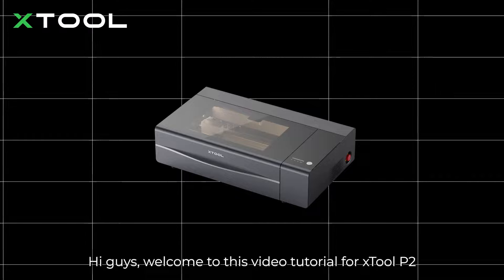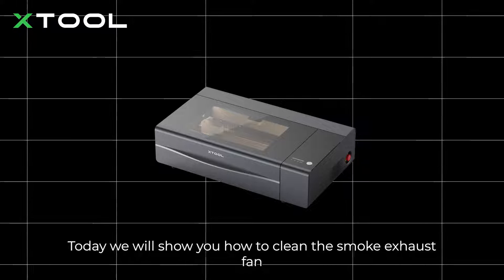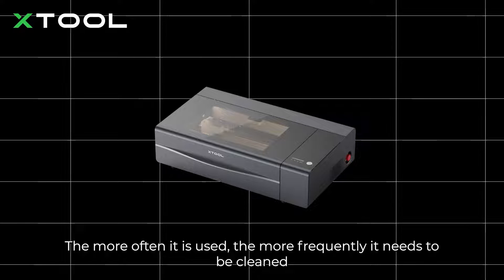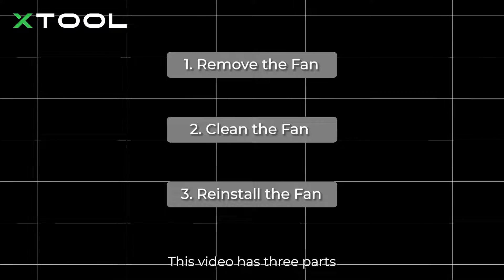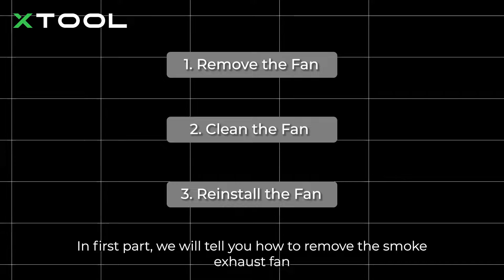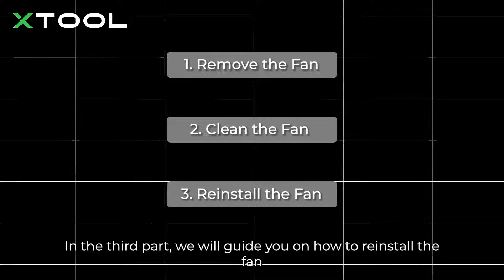Hi guys, welcome to this video tutorial for xTool P2. Today we will show you how to clean the smoke exhaust fan. It's recommended to clean the fan every month — the more often it is used, the more frequently it needs to be cleaned. This video has three parts: in the first part we will tell you how to remove the smoke exhaust fan, then we will show you how to clean it, and in the third part we will guide you on how to reinstall the fan.